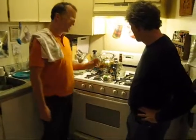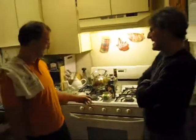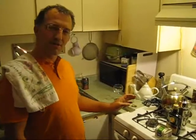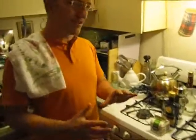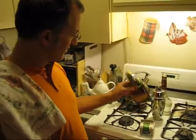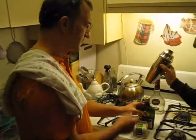Tonight we're going to make a Brandy Alexander — a great Christmas drink. It consists very simply of equal parts cream, brandy, and clear crème de cacao. So here we go, and a shaker.